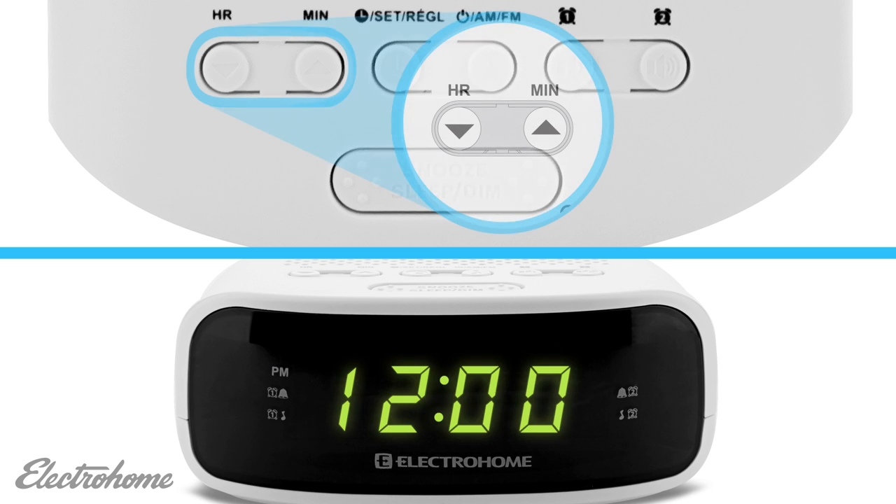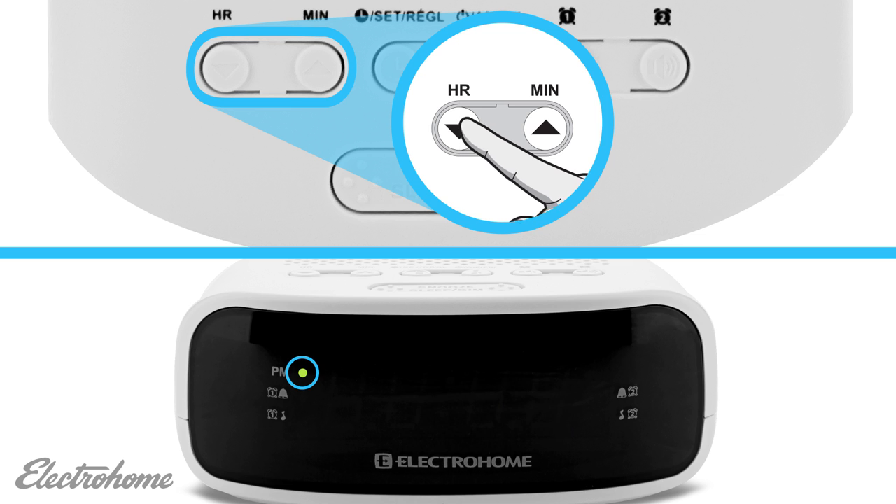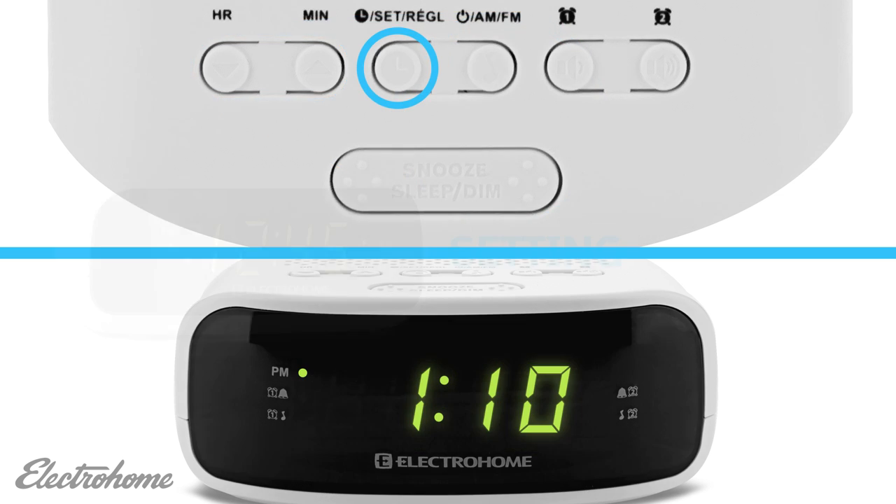Next, we will set the hour. Press the hour button to increase the hour. To distinguish between AM and PM, a small green circle will appear once you pass 12 PM. Press the min button to increase the minutes. Once the time is set correctly, press the set button.